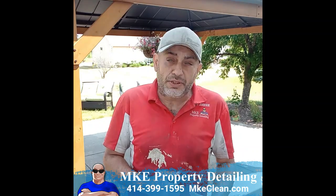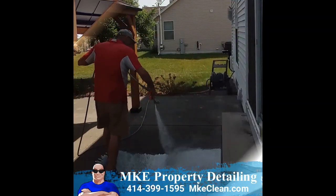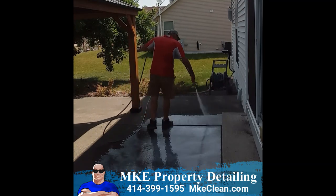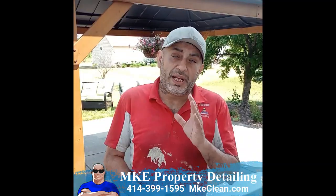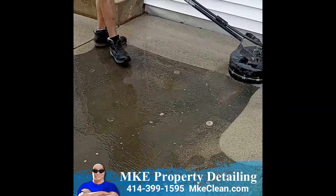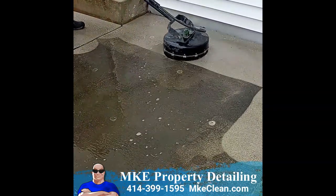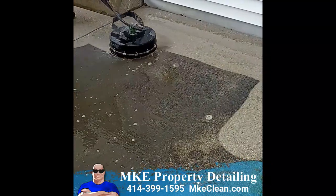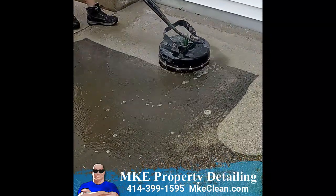So we're basically going to pre-treat this concrete with special exterior cleaning solutions that's going to go ahead and attack the mold, algae and all the organics. And then we're going over it with a commercial surface cleaner — we're not going to be using a wand making mist spots, we're going to be using a commercial surface cleaner. What that's going to do is dig deep down and pull everything up. And then the last step is going to be power rinsing. We're going to show you all of the steps right here, right now, so stay tuned.